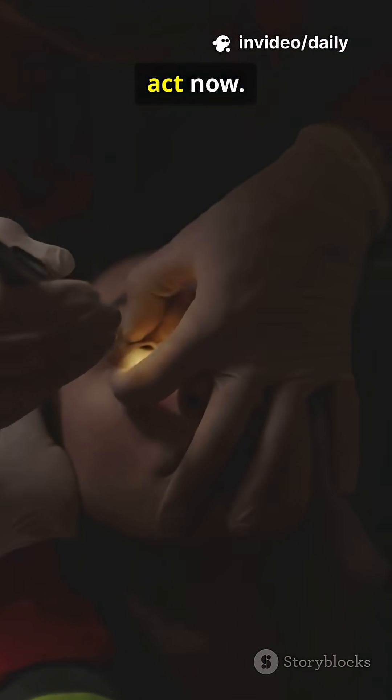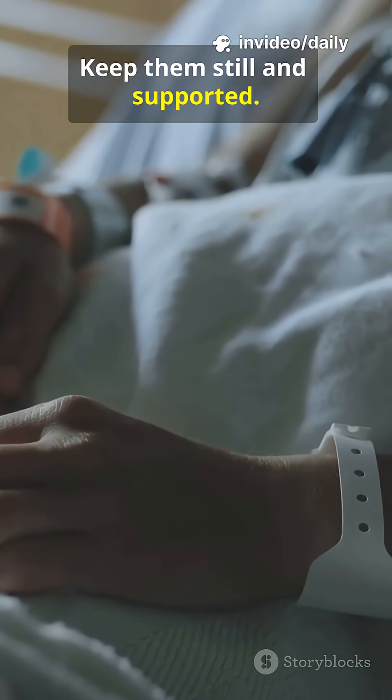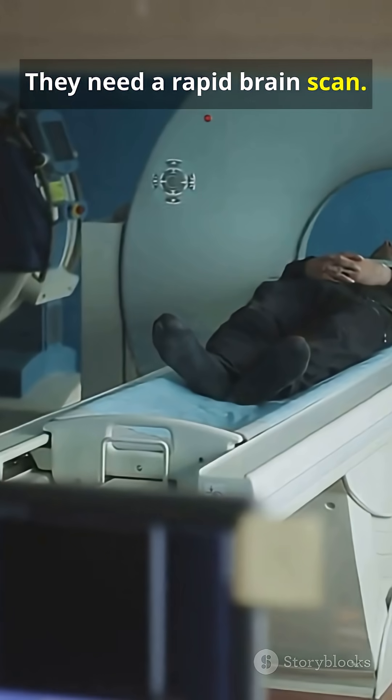If one is fixed and large, act now. Call emergency services immediately. Keep them still and supportive. Watch their breathing and stay calm. Time is brain — they need a rapid brain scan.